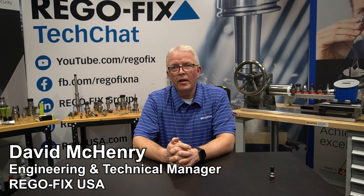Hello, and welcome to RegoFix Tech Chat. My name is David McHenry. I am the engineering and technical manager here at RegoFix USA. Today, let's talk about a question we get all the time: proper pull stud installation.